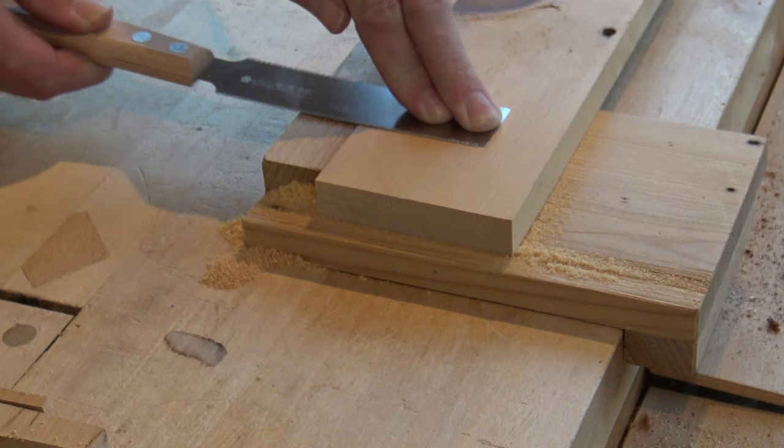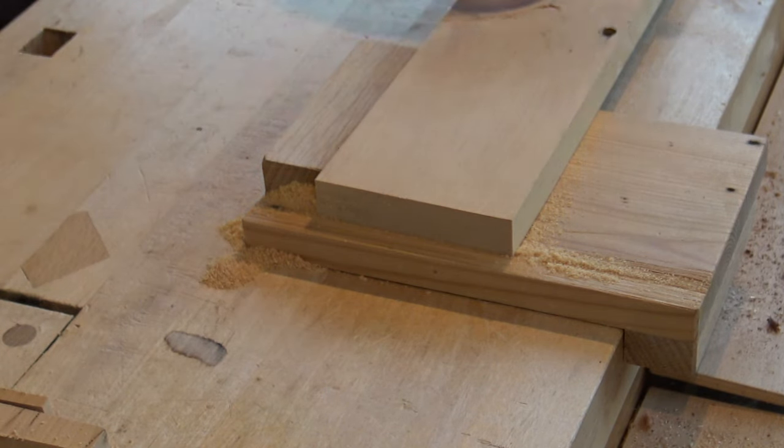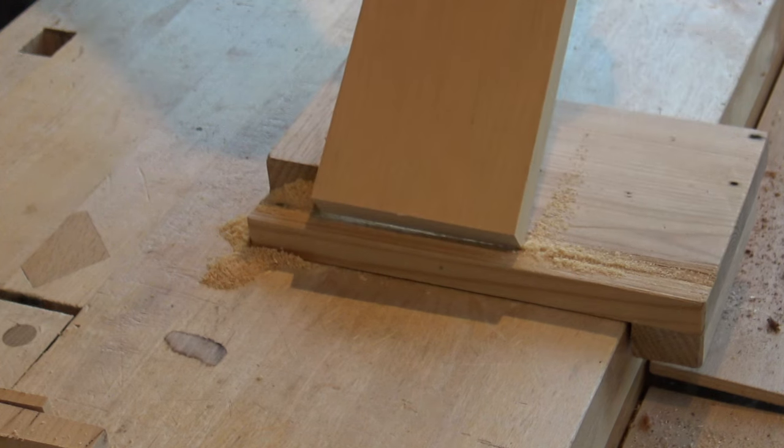I'm going to show some photographs now of the surface finish having cut with these different saws, just to give you an idea of what they cut like. I found the flush cut saw really great — a finger or two keeps it nice and flat where you are working and it doesn't leave any marks at all.